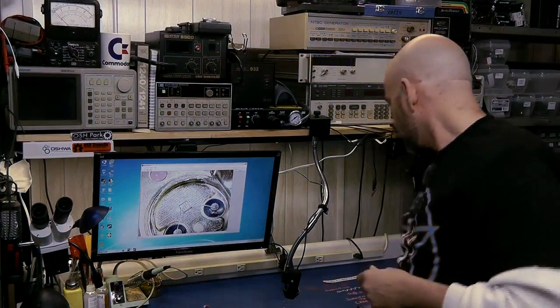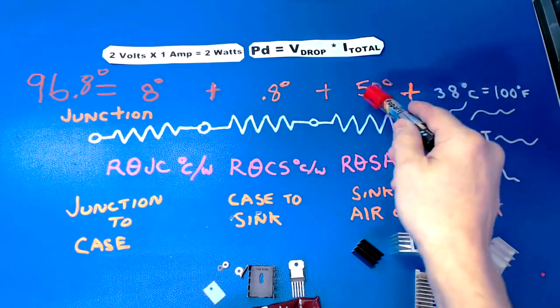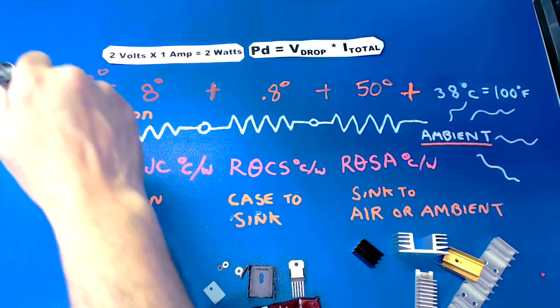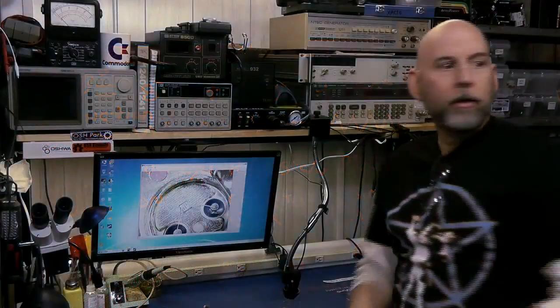That's it in a nutshell. To summarize: we started with 38 degrees C ambient, added 50 from the heat sink, 0.88 from the interface material, and 8 from the junction-to-case — coming up with 96.8 degrees C total from junction to air temperature. We said the maximum allowed was 125 degrees C, so at two watts using this heat sink, we're well within spec.